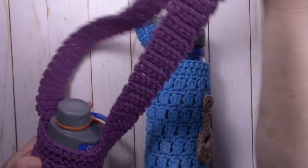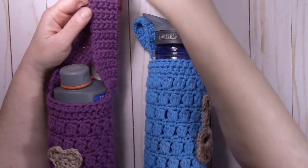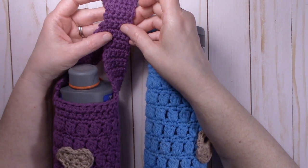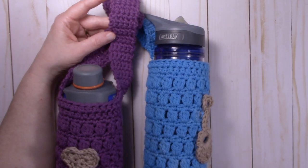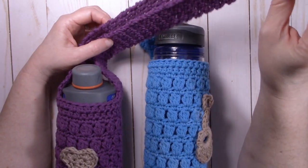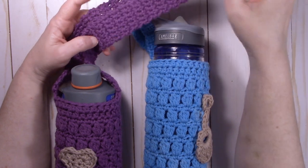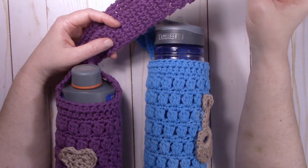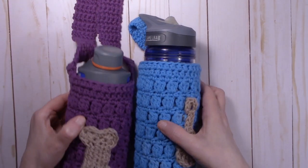And then I have a longer handle. This handle is about 31-32 inches long and goes over your shoulder just like a purse, one shoulder. You can make it longer but you are going to need a little bit of extra yarn, so bear that in mind. If you decide to make a longer handle you're going to need more yarn. But we'll talk about the yarn in just a moment.